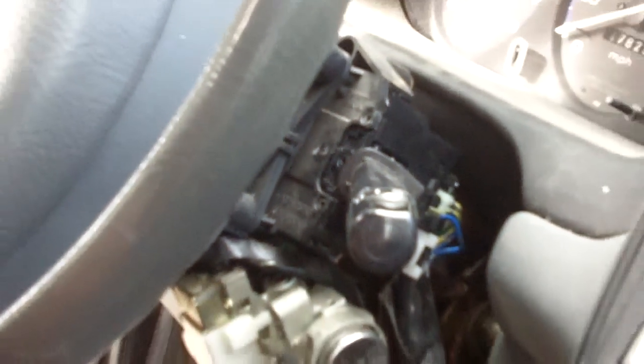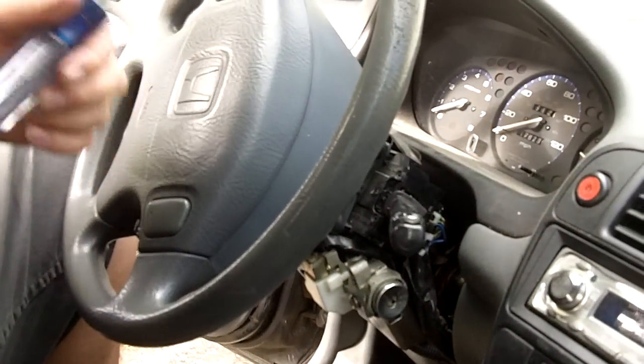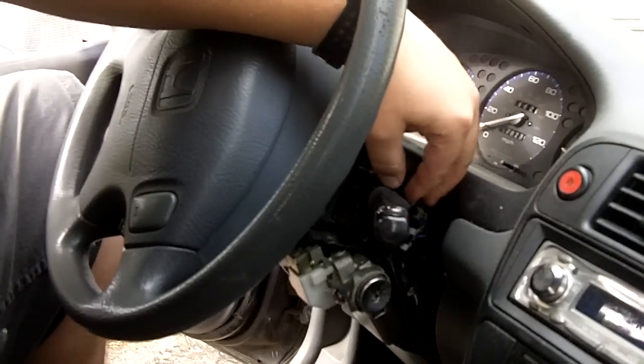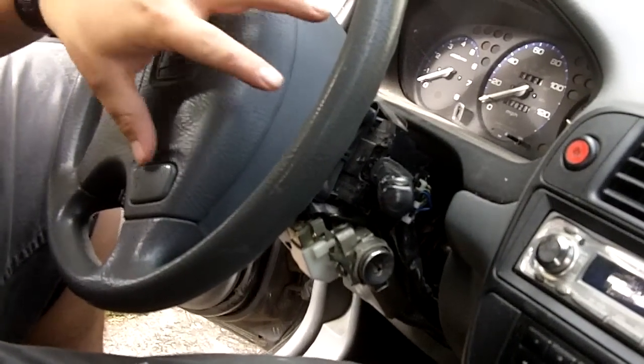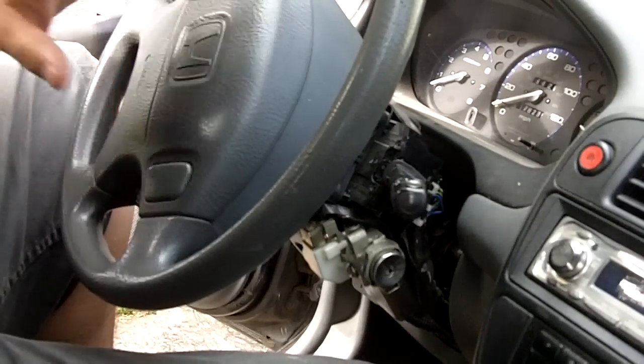As a precaution, if your car has an airbag you want to disconnect your battery and leave it sitting for about 30 minutes before you do any kind of work around your steering column. Because if the airbag goes off while you're sitting there it can kill you.